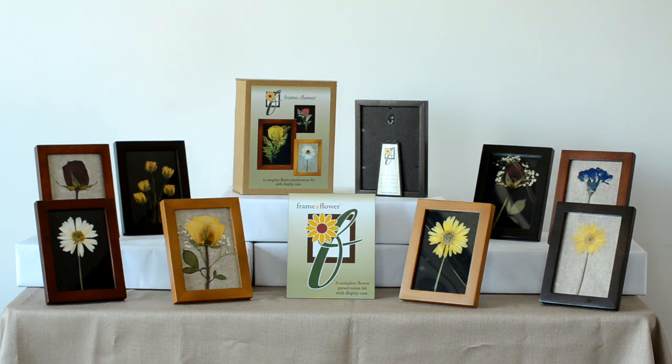keepsake sticker to fill out. Flowers are given and received from birth to funerals. Protect and display your keepsake flowers and create lasting art. Flowers are a celebration of life.